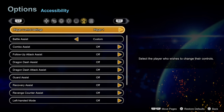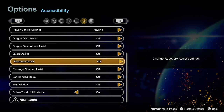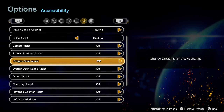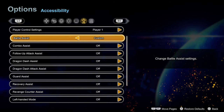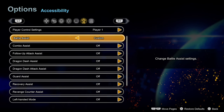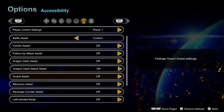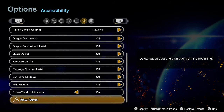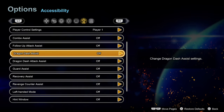There is a ton of accessibility stuff in here. You can get loads of help with all the different systems in the game, like if you just need help with blocking or doing combos. The way this game actually plays is very different from any other sort of fighting game I've played, so it's hard to come over with any real muscle memory from other games, so this could be quite nice for a lot of people.